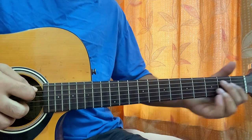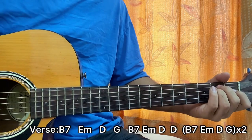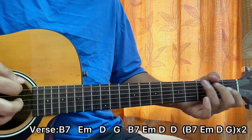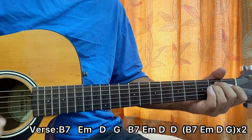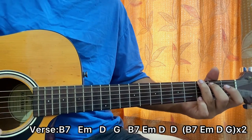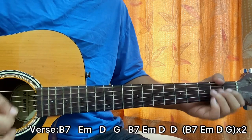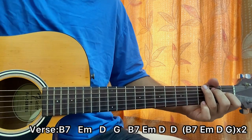So the song starts off with the verse and we have the B7 chord with a down dance stroke. That's it — just four chords: B7, E minor, G, and D.